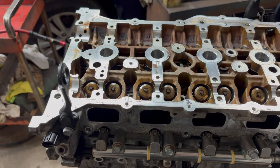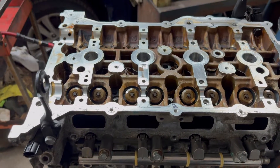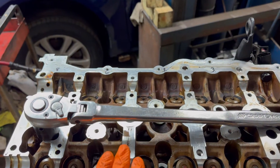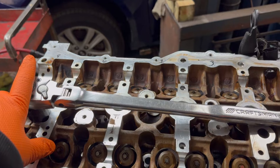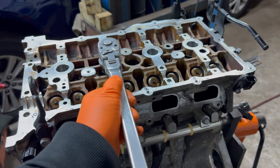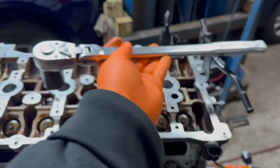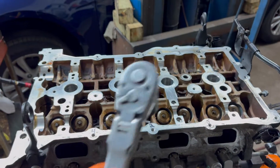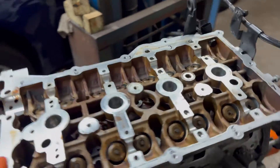You have to tighten the head bolts down in three steps. The first step is 25 foot-pounds, in the same sequence. Then 90 degrees, and then an additional 90 degrees. A lot of people don't have a torque angle wrench, but you don't really need one here — 90 degrees is just a quarter turn. So you tighten it, go a quarter turn, do all of them, then do it again. That's how you torque down the head on the Hyundai 2.4 liter engine.